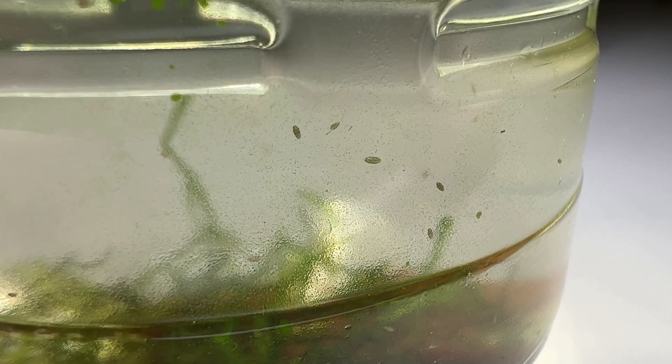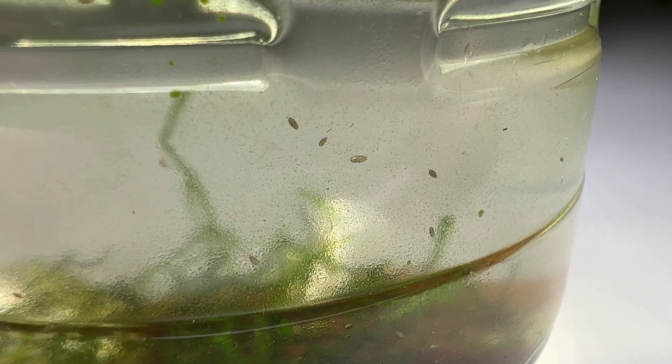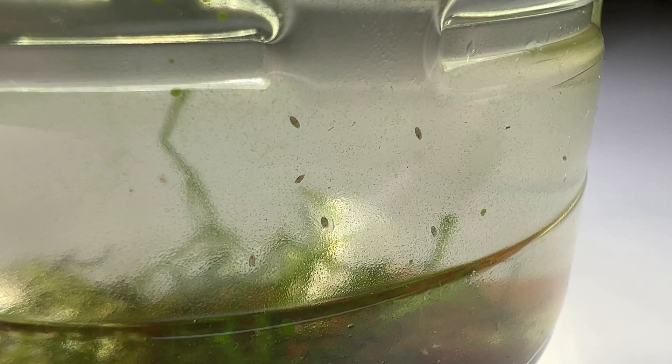As a carnivorous plant, the Utricularia is able to catch tiny organisms with its bladders by sucking them into it.